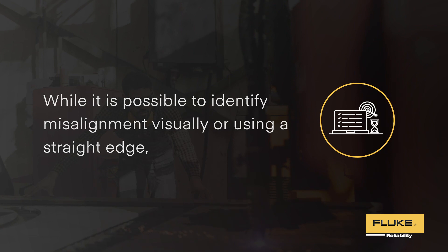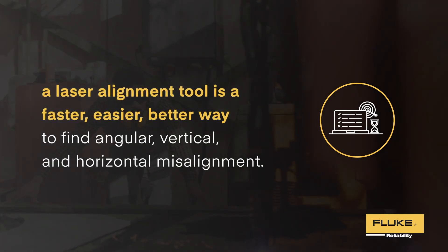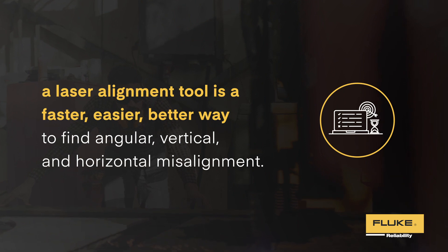While it is possible to identify misalignment visually or using a straight edge, a laser alignment tool is a faster, easier, better way to find angular, vertical, and horizontal misalignment.